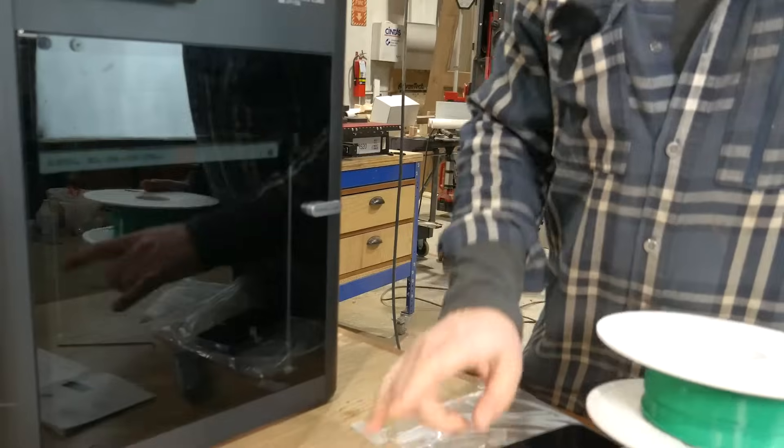Let's go test print. What's really cool about this is we can actually put four different color filaments in here, which is really nice.